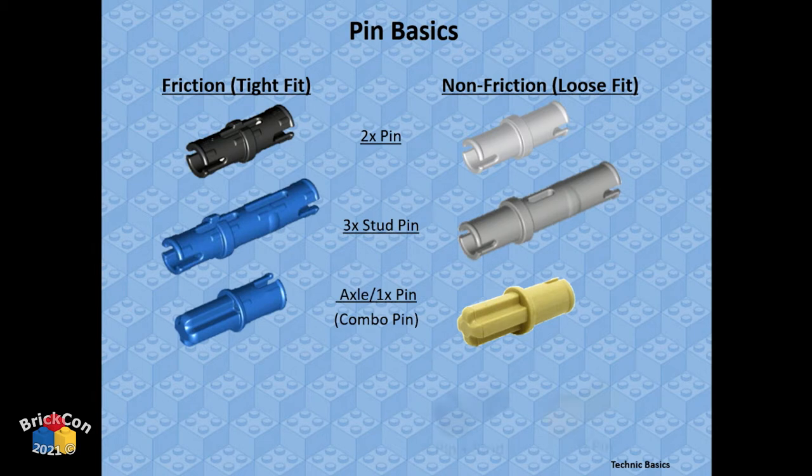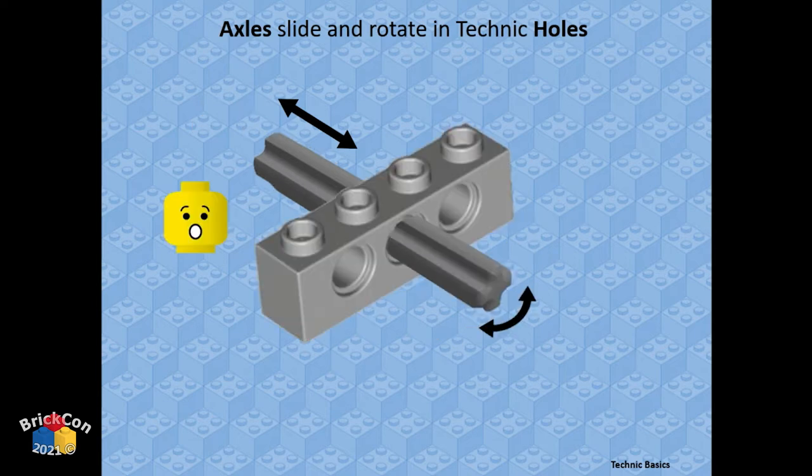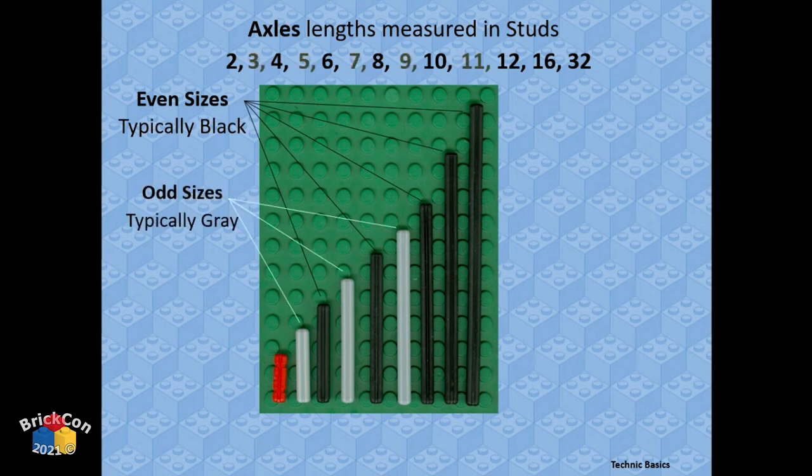There are also half-pins with a stud on the end and three-quarter sizes for special pieces. If you understand those six types — friction and non-friction in three sizes — it makes Technic a lot easier. Axles fit through holes, go in and out, and rotate. They come in different lengths from two up to 32 studs. Traditionally, black axles are even numbers and gray are odd numbers.